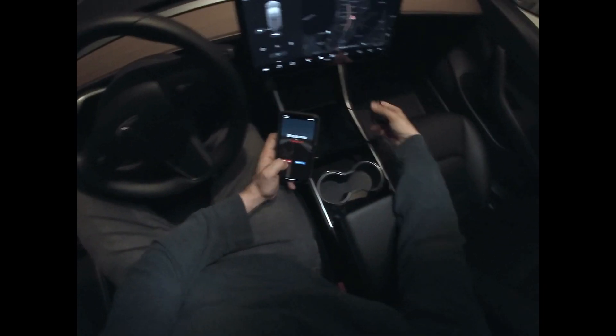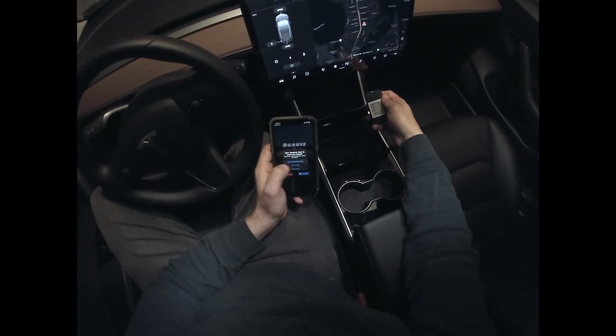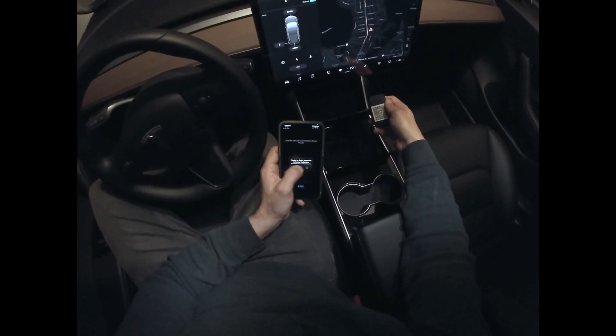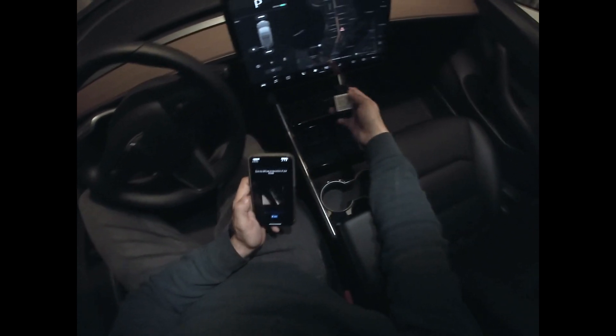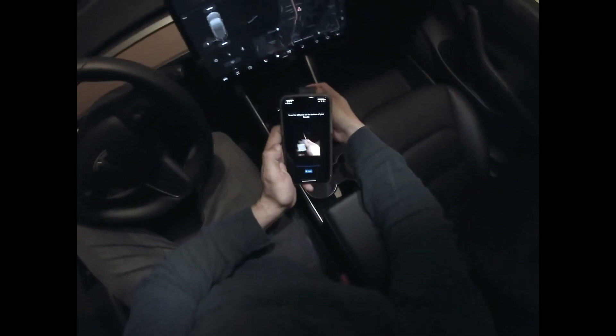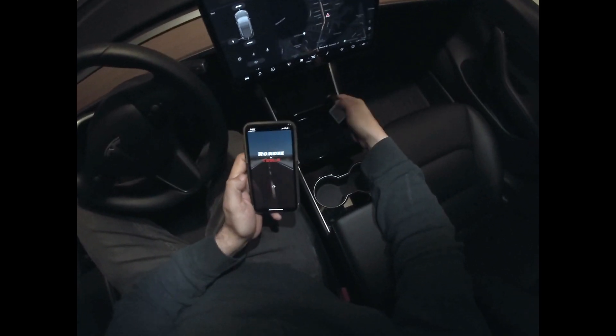Now that we got the app open, we just hit connect. You want to allow location services. You want to allow access to the camera. And then on the back of the Roadie you'll see there's a QR code — this is the code that the app uses to connect. So we just hold it up to that and then that's it.